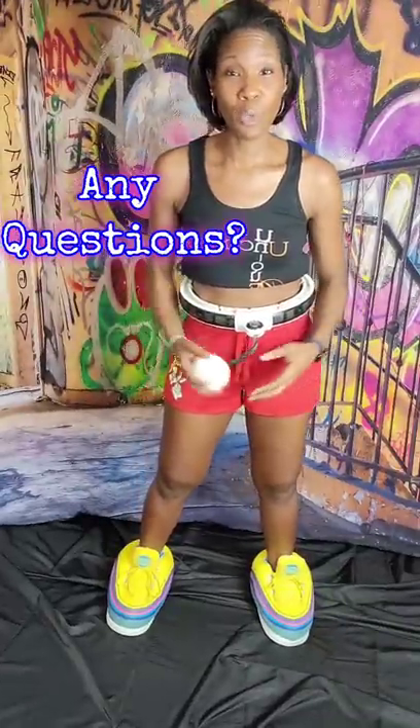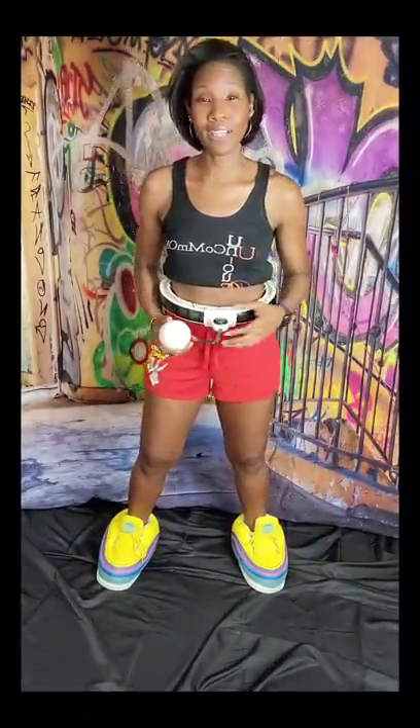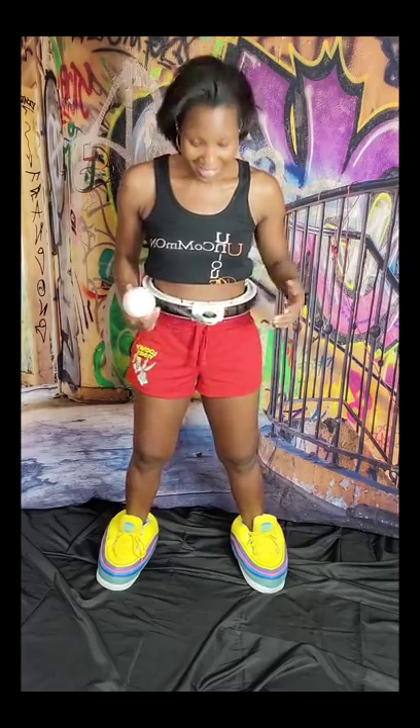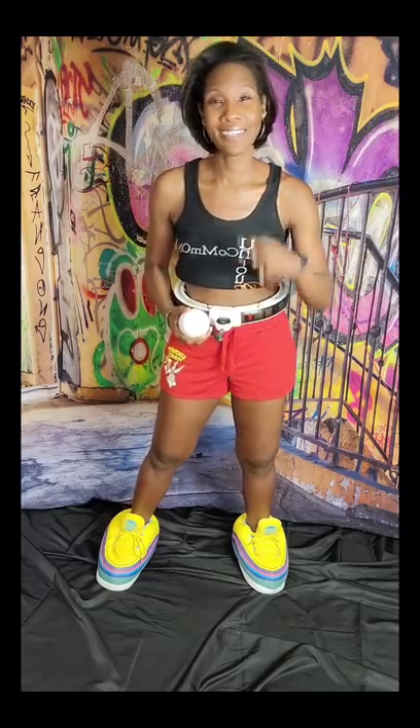Let me know in the comments if you have any questions or what you think of the concept of a smart hula hoop. If you're interested in other home workout equipment that can help you get in shape, check out my workout playlist. As always, thank you for watching — this smart weighted hula hoop is definitely SB approved. Don't forget to like and subscribe, and until next time, stay fit and take care.